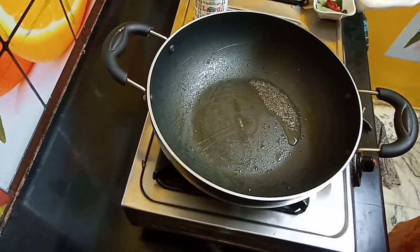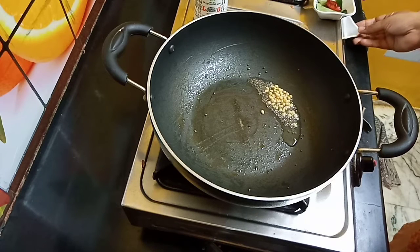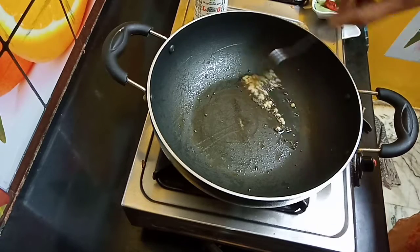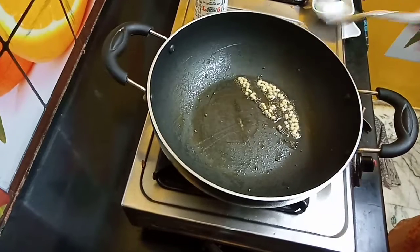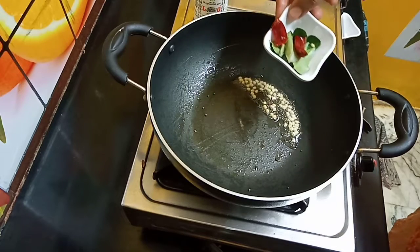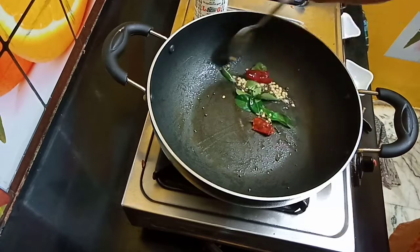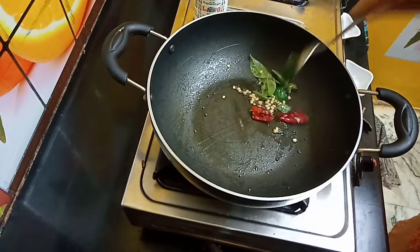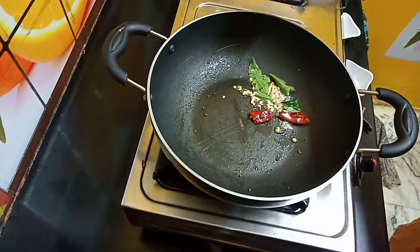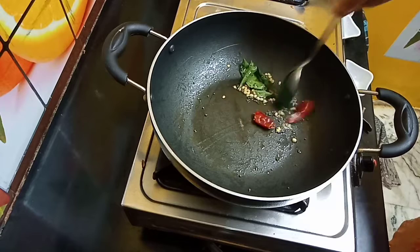Put it in the pan. Let's cook a little bit.